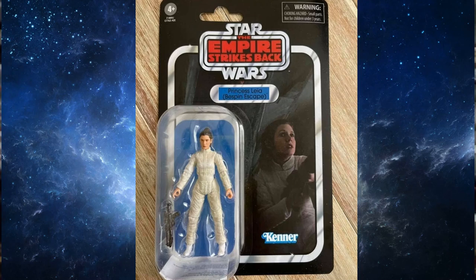Princess Leia Bespin Escape — we've only really seen digital renderings of the figure up until now, and this one looks pretty good. It's a nice update; it's been a long time since we've had this specific figure. The last one was Power of the Jedi back in 2000 to 2001. The card leaves a little to be desired — I've seen people customize their own versions with nice bright shots from within Cloud City, but this card is literally the Bespin escape shooting out of the Millennium Falcon. It's a little dark and gloomy; it would have been nice to brighten it up or choose a different scene. But it'll be nice to have that figure.